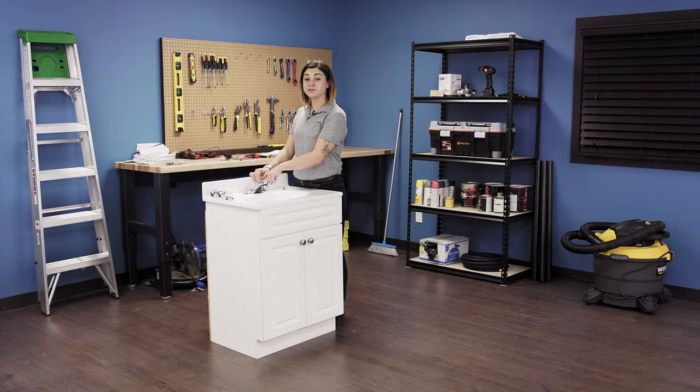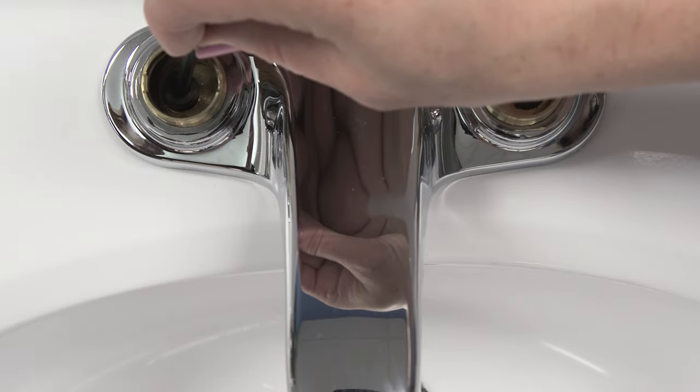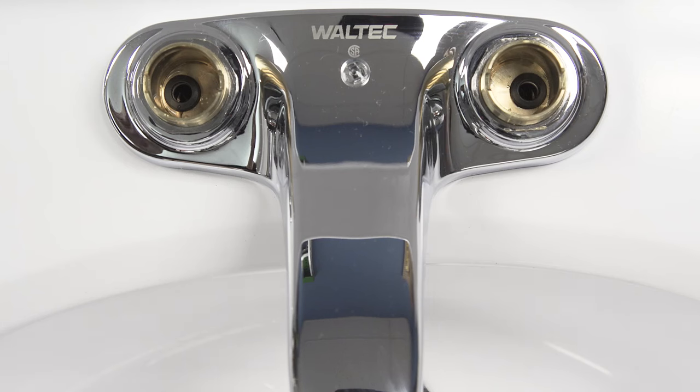Insert the new seats and springs in the holes in the same order as you took the old set out. The spring should be on the bottom with the rubber seats acting as a cap.